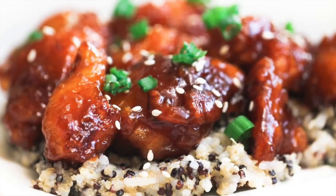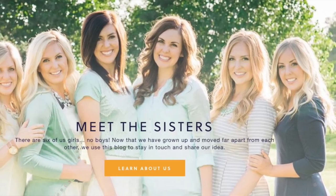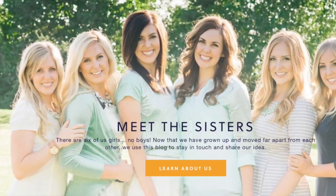Hey guys, welcome back to Six Sister Stuff! Today I am making sticky chicken in the Instant Pot. I'm Kristin, sister number two from sixsisterstuff.com. And don't worry if you do not have an Instant Pot — down below in the description there's also a slow cooker recipe for the sticky chicken.